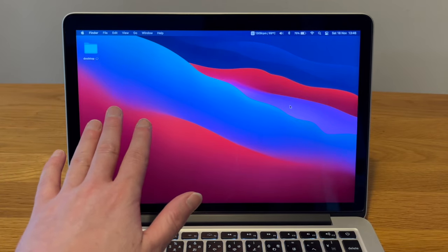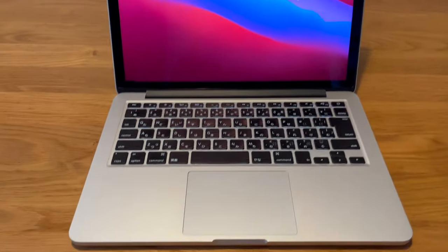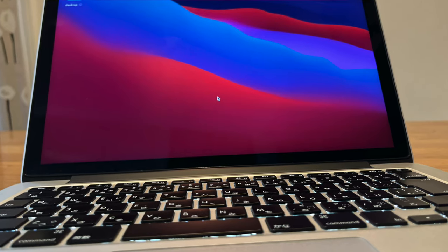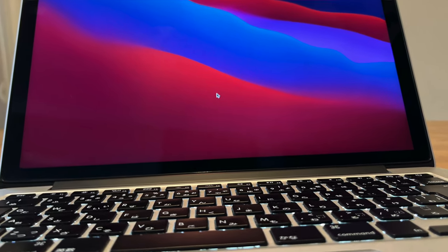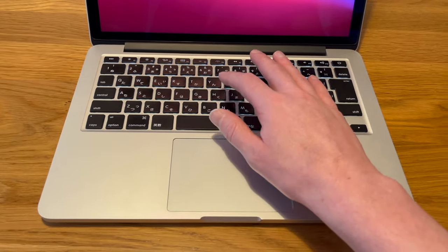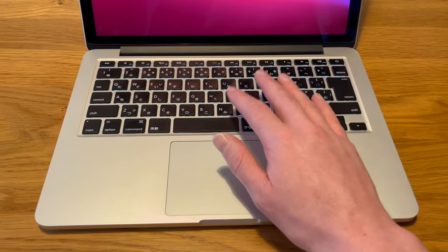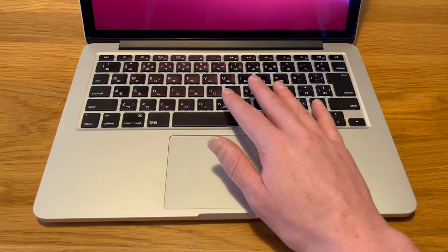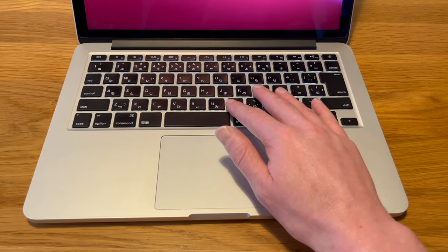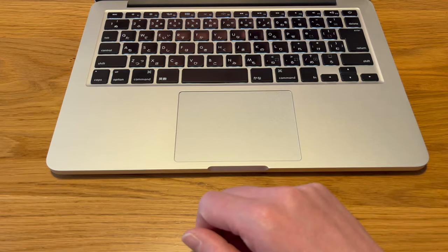The keyboard has also been really really nice. This is the same keyboard that is on the old MacBook Air — the chiclet style one. It sounds nice, it's a good feel, it's got a lovely amount of travel. Really really nice keyboard. No complaints at all about the keyboard.